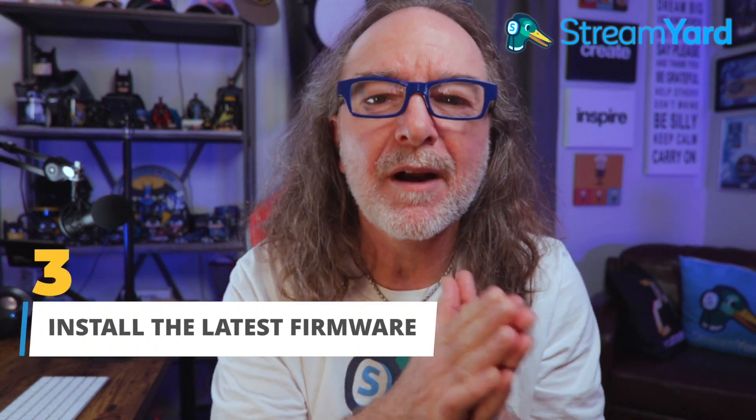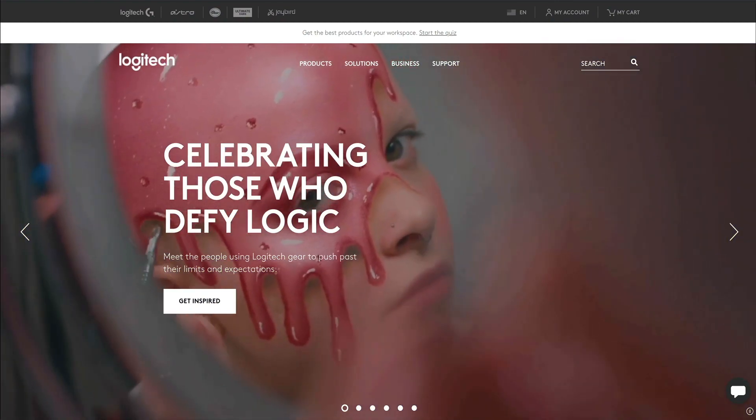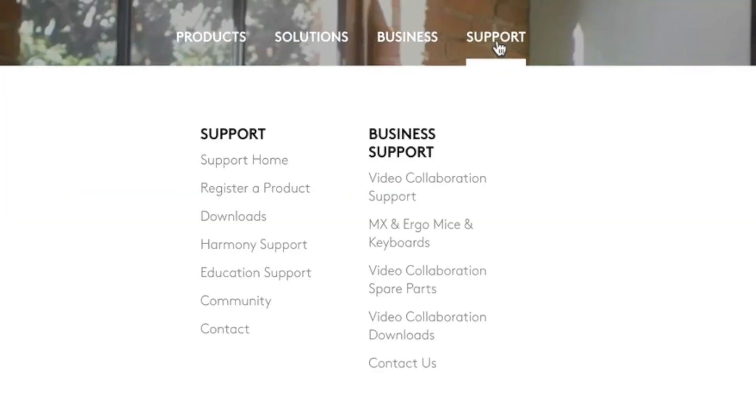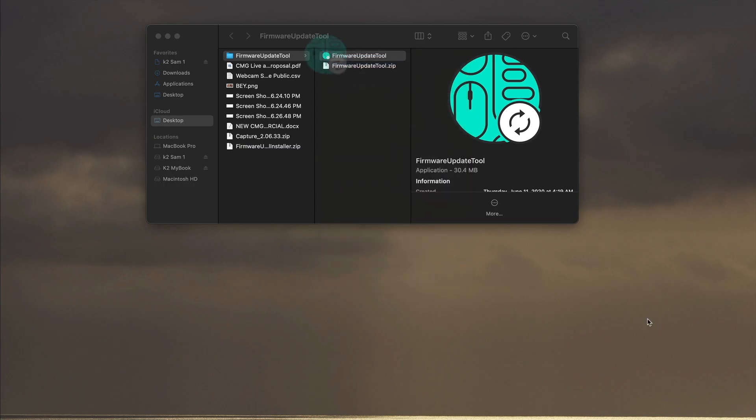Another way to make your webcam look amazing is to make sure you have the latest firmware updated. So let's say you're using a Logitech, because it's probably one of the best webcams out there. Just go to the website, make sure you have the latest firmware, download it, update it, and you'll be amazed sometimes how much just that will make your webcam look better.